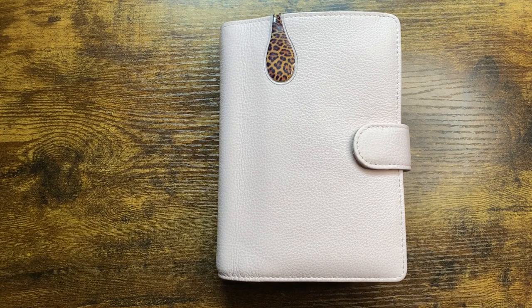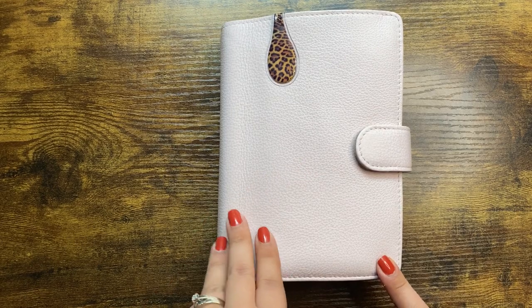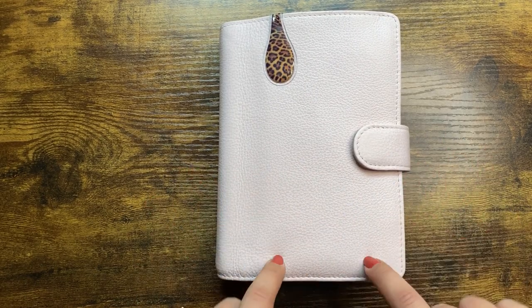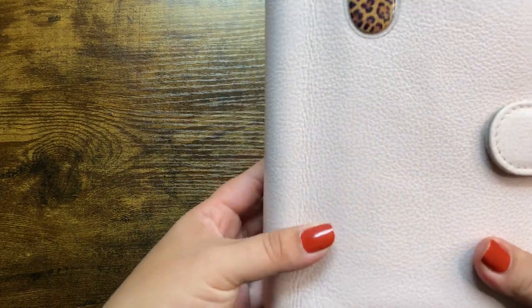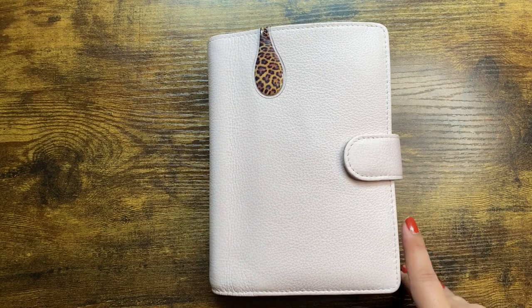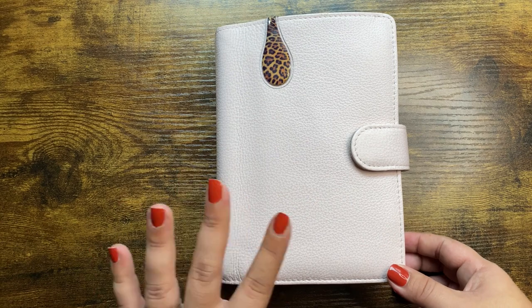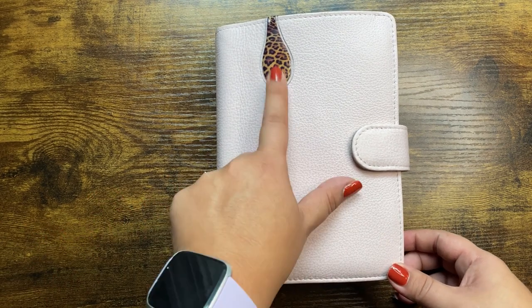Hey everyone, welcome back to my channel. I'm Tiffany, and if you're new, thank you so much for stopping by. I wanted to do a flip of my current setup. This is the VDS standard in the color Parm — this is the Touch Me leather. It's one of those ready-to-ship planners. It's a really soft pink color. I absolutely love this planner. It was actually a gift from my hubby for my birthday.